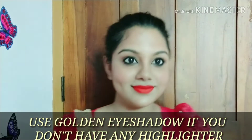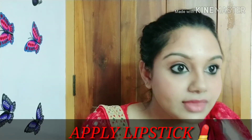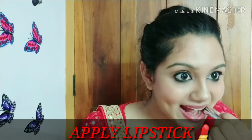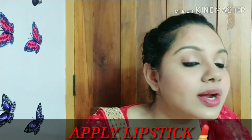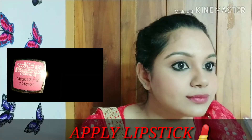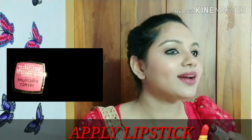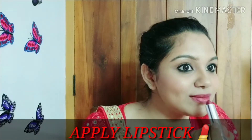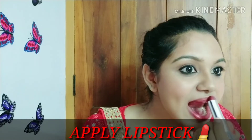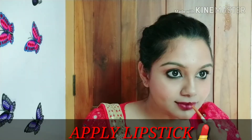Now I am doing the lipstick. I'm going to select the color and apply it. I am applying the lipstick now. Any other products used in this video you can find linked in the description box.